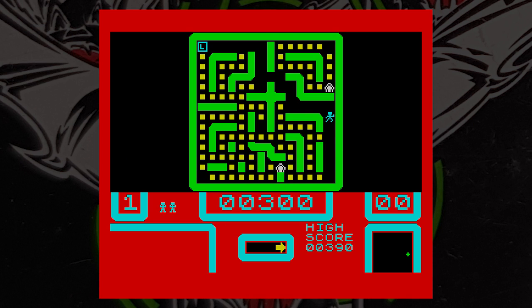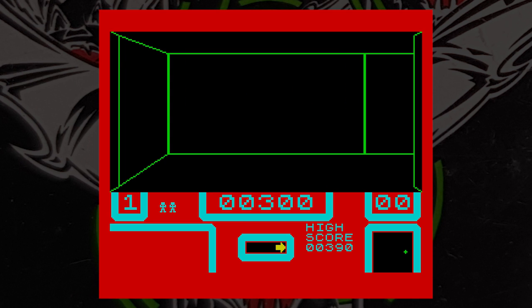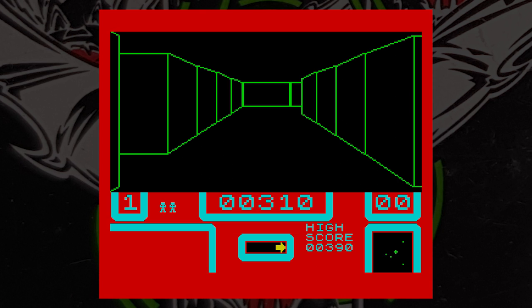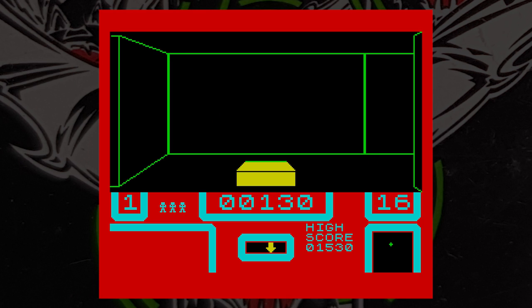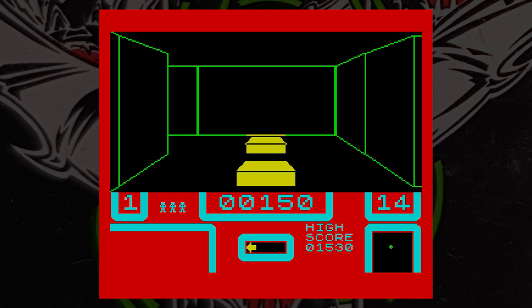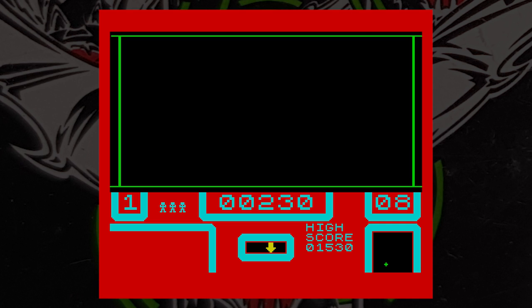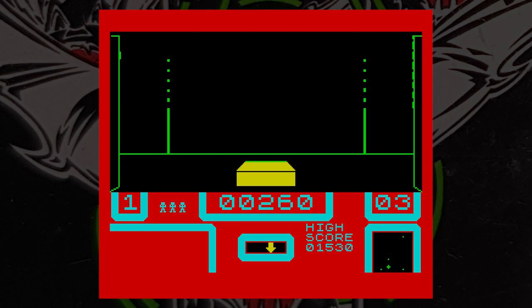Movement is slow and key response is terrible. Often you get stuck in a dead end — pressing the rotate key does nothing, and you either bump into a wall or move in a different direction. This often means you lose a life. It is slightly better with a joystick, but only just. If you're using a joystick and press the bottom row of keys whilst holding left or right, you do actually rotate, which made the game playable but not any better. Sound is bad with just a few blips here and there.